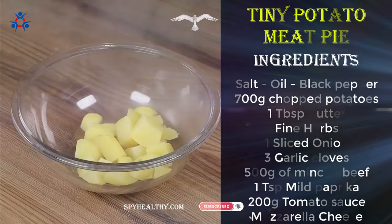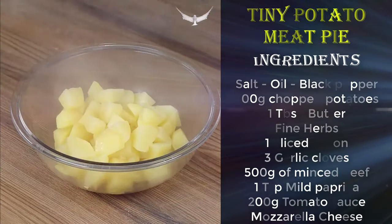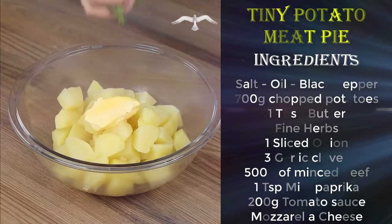Put the boiled potatoes in a bowl. Add 1 tablespoon of butter and fine herbs. Mash.